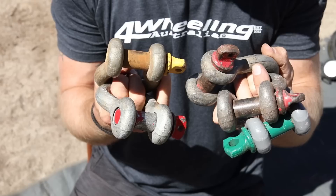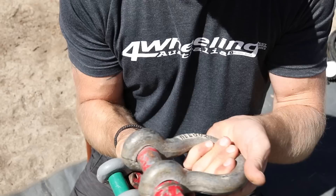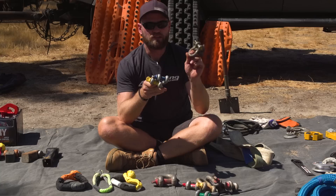Your most common shackle is the middle range one — that is the 4.3 tonne working load limit, your most common one. You should have two of these, I reckon. Then you have the big boy for your bigger vehicles. And then we move down in size — these are for vehicles that have small recovery points or maybe only have a factory tie-down point. I don't recommend using those, but if you absolutely have to and you have no choice.